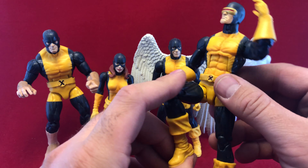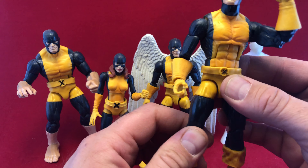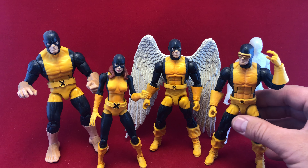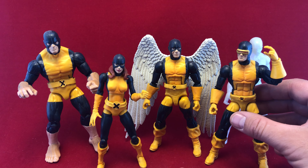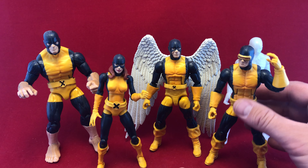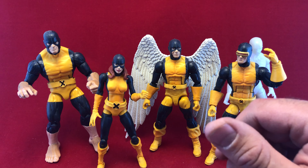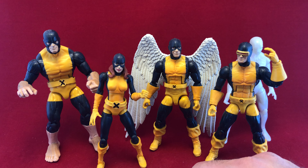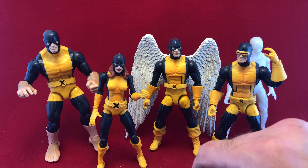He's got nice flexibility. He's a good figure — I'm going to put him in the good category. These were all sold as a five-pack. He's the best.